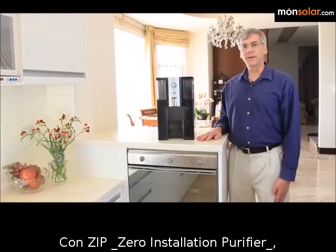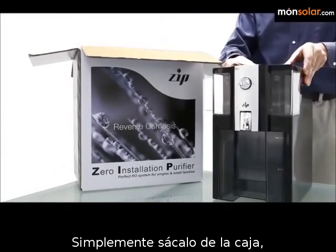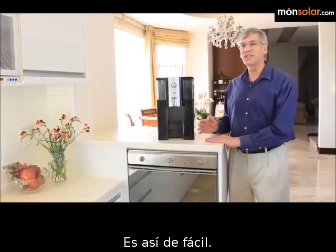With Zip Zero Installation Purifier, there's no installation required. Just remove it from the box, plug it in, fill the supply pitcher, and in minutes you have a supply of fresh, healthy, pure water. It's just that easy.